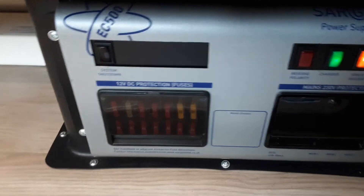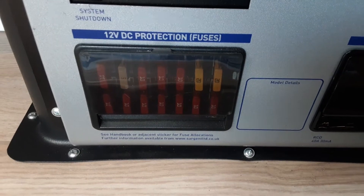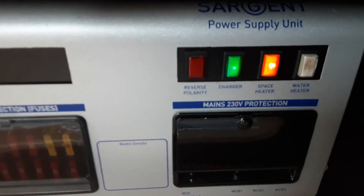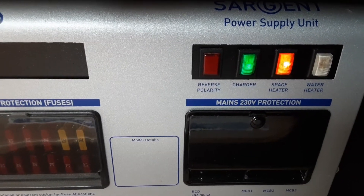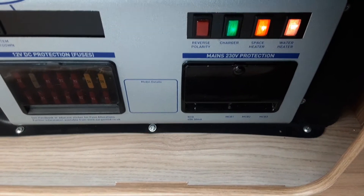Also below the seat in the front of the van you've got your mains control unit. You've got your system shutdown on the top left hand side. Your 12-volt fuse is on the bottom left hand side with a list below it to tell you what each fuse is for. Then on the right hand side you've got your reverse polarity, your charger, your space heater and your water heat system — the water heat can actually go on at any point. Below that you've got your mains trip switches.